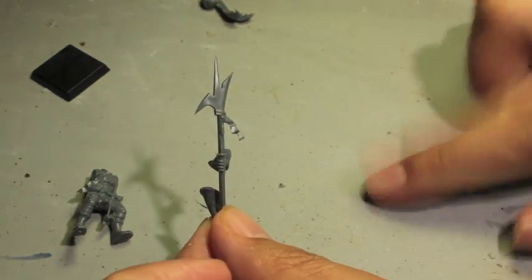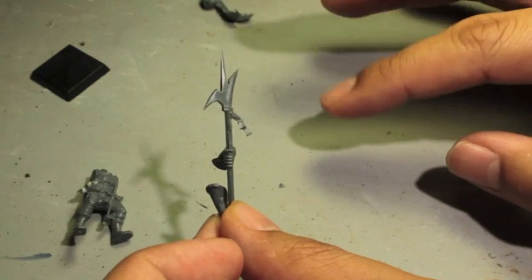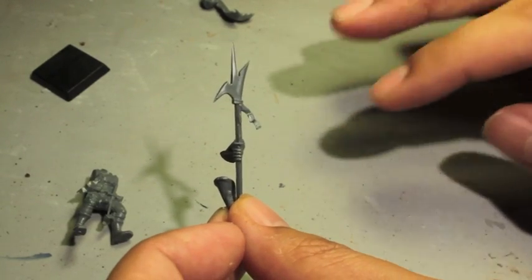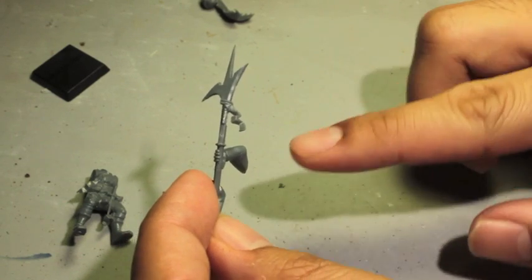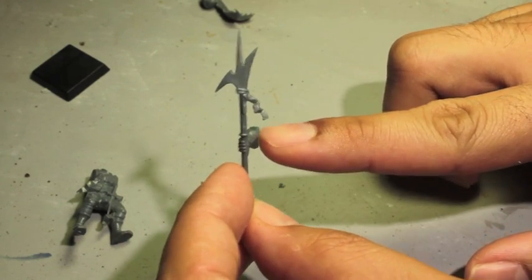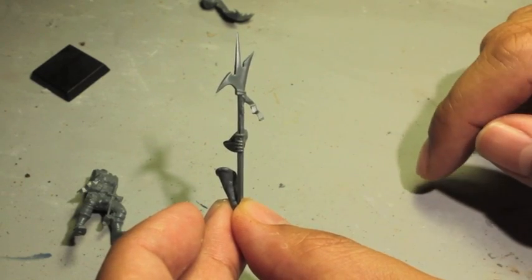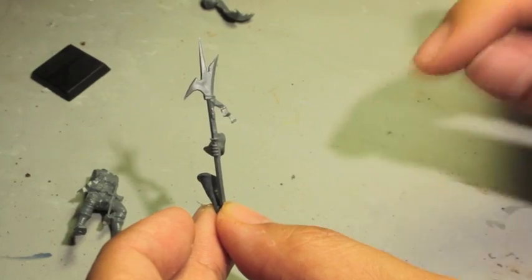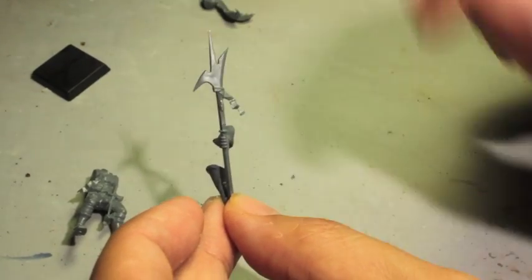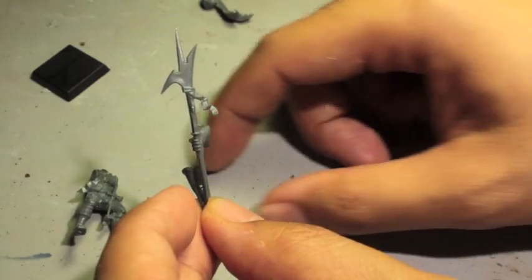At this point I'll have 10, 20, or a whole squad of guys all clipped out in pieces. I like to do it batch assembly style — that basically means you do a whole mass of them step by step at one time, so that when you're done you're done with all of them, instead of building one guy, painting him, then building another. It's more rewarding to do it all together at once.